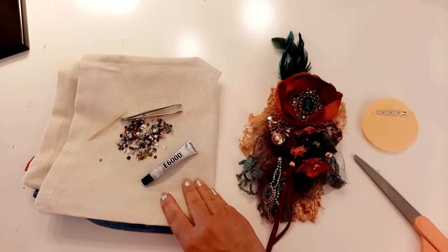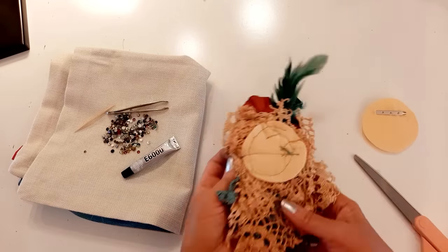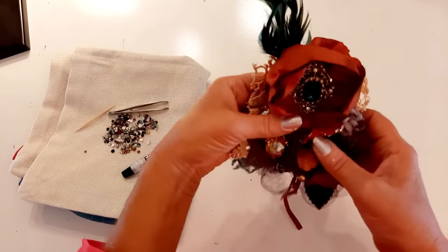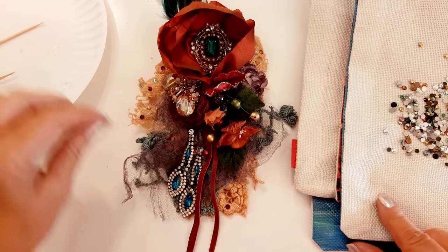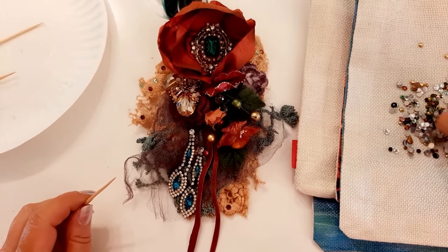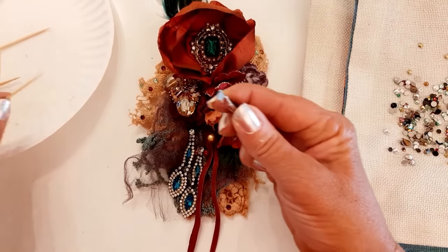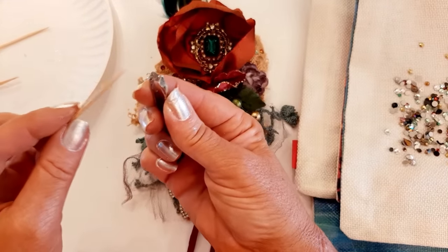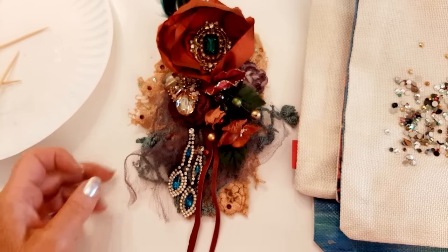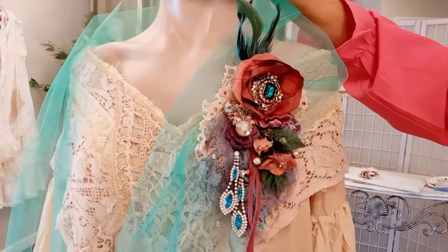I want to add some crystals - mainly on the lace and some on the tulle - but before I do that I'm going to finish off the back just like I did the first brooch and glue the pin on. I'm putting colorful ones on the lace and clear crystals on the purple tulle. Here it is all finished - gorgeous.